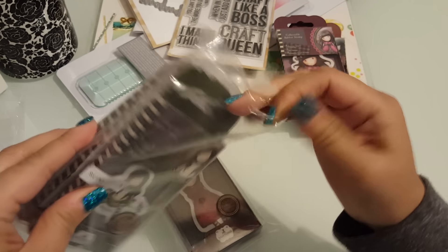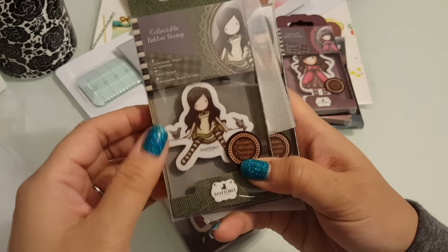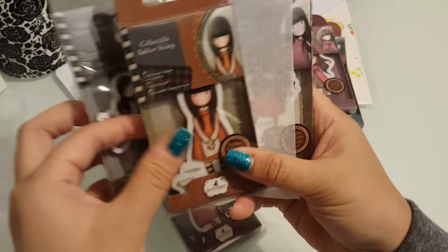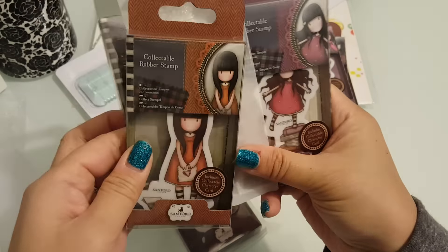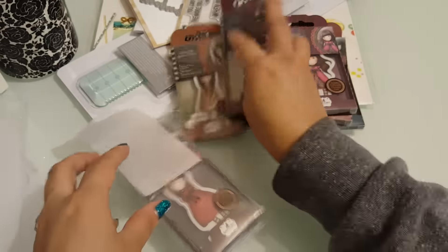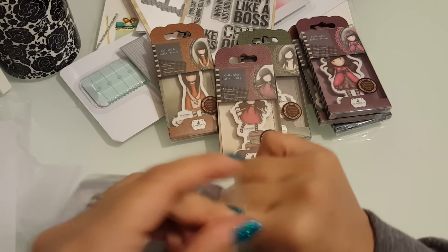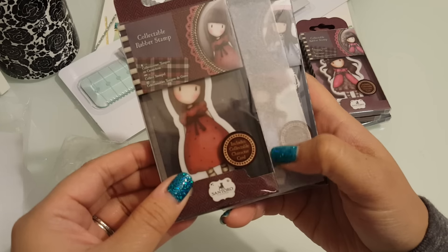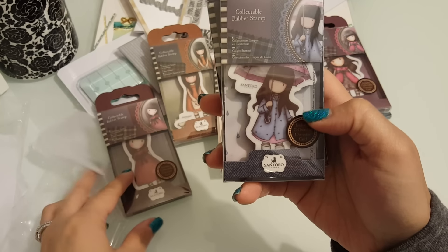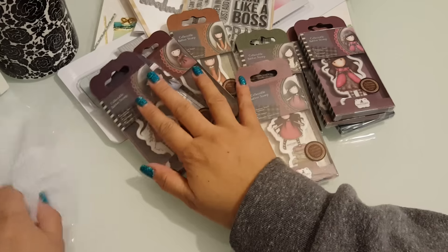I got a few of them. Look at how cute — that one, that one, and that one. Last but not least, I got her — that one and that one. So that is my online haul.